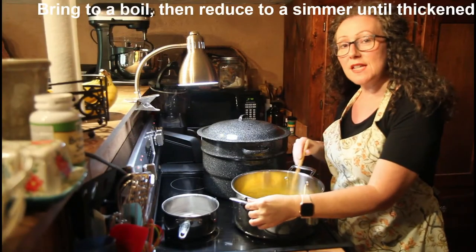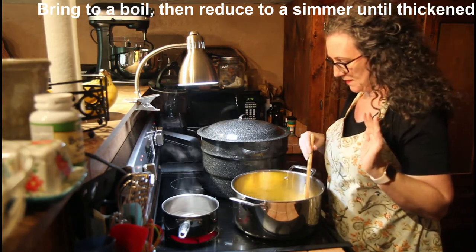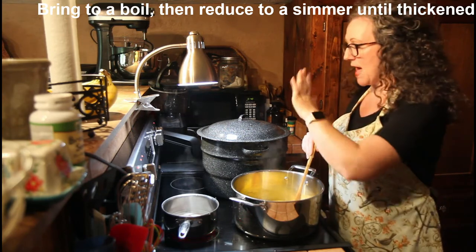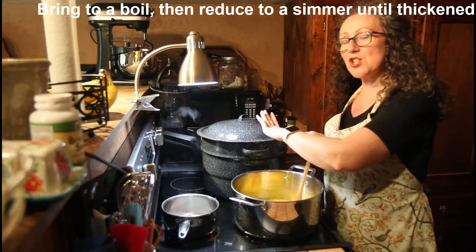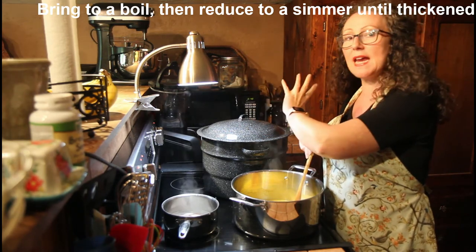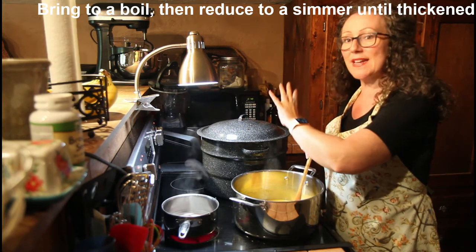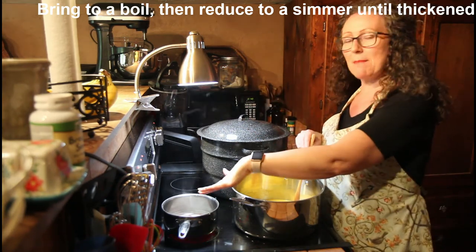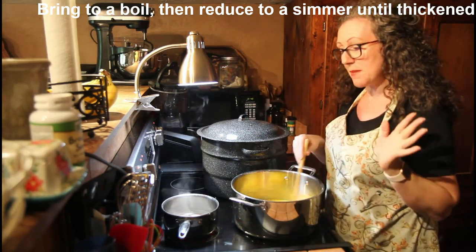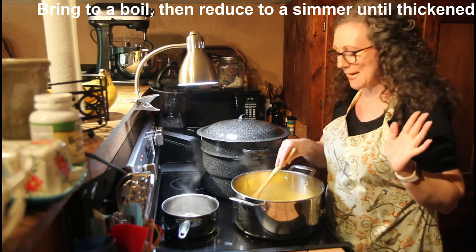We want to continue to stir this until it starts to simmer a little bit. In the meantime, I've got my canning jars in the water bath canner on high getting them ready so they can be bubbling and nice and sterile and hot. I've got my lids on an eye on about medium heat just keeping them warm so we will be ready to go.